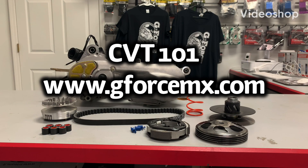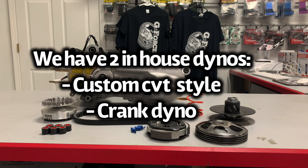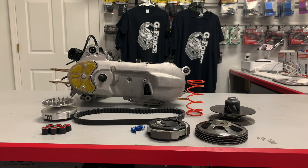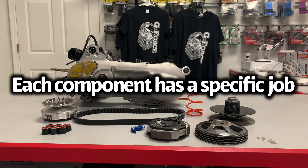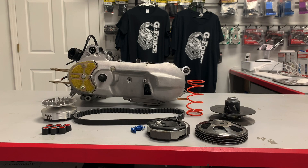Hey guys, I want to do a CVT 101. This is Gary from GeForce Power Sports. We're a mini quad shop focusing on Apex and DRR CVTs. Let's go through a CVT 101 because it's important that the first step is knowing what each component does, what it's responsible for. Each component has its own job, but every change in one area of the CVT will also trigger a reaction throughout the other components, so you'll have to go back and readjust.